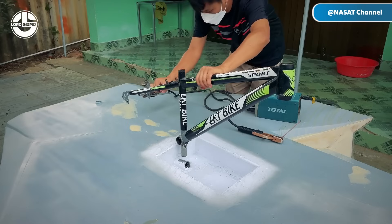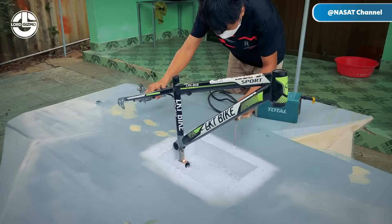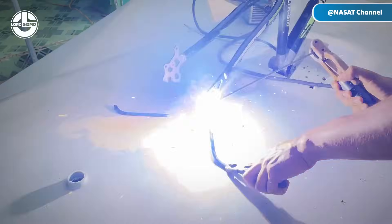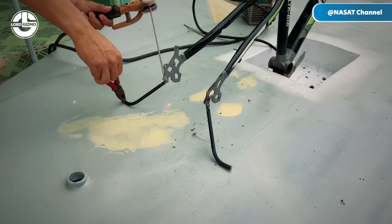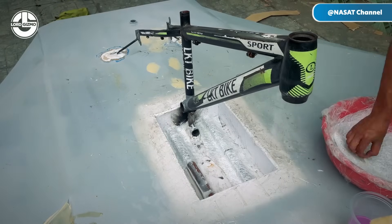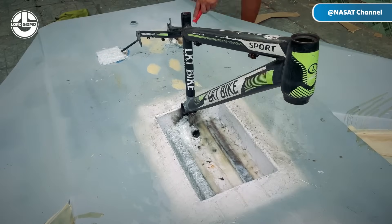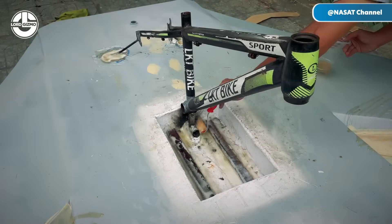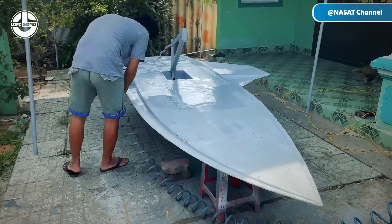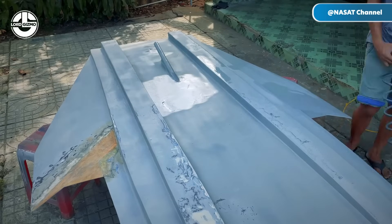Now it's time to integrate the bike frame into the boat's structure, a step that requires precision to ensure both stability and functionality. This involves securely mounting the bike onto the boat, aligning it properly to maintain balance, and ensuring that all connections are robust to handle the dynamics of water movement. Careful attention to detail here ensures the bike and boat operate seamlessly as a single unit.